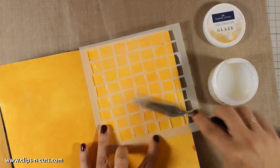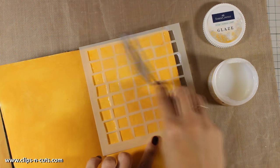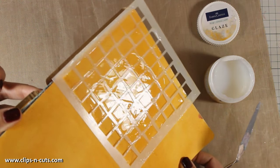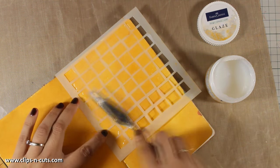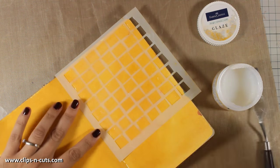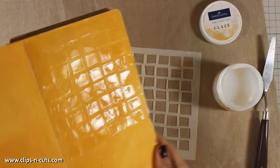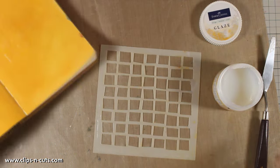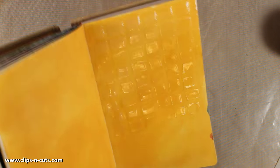As always, you can find a full list of all the supplies that I'm using today just below the video in the description area, as well as on my blog. Glaze dries transparent but at the same time leaves a nice gloss on your project. It does take a few minutes to dry, so once I did the whole background with my glaze I left it aside to dry — don't mess with it because you will ruin the effect. I covered the whole background and then left it aside to dry for about half an hour.